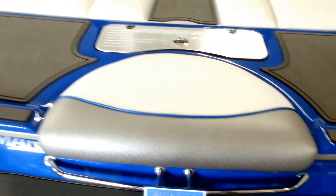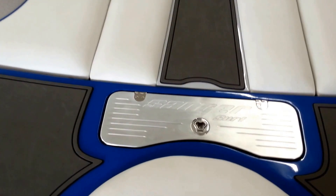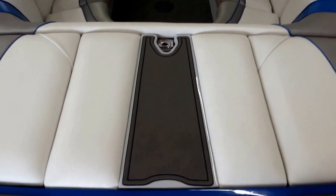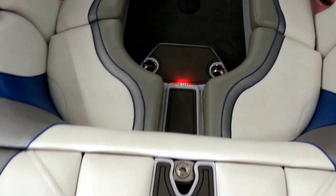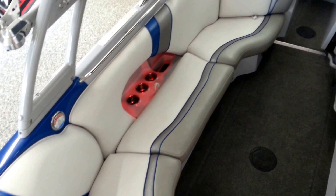Climb inside and take a closer look. You can see on the launch pad you've got a storage area for small items. Easy entry without walking across the upholstery, and a huge cockpit.